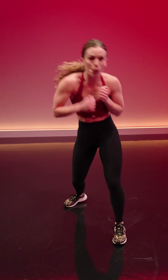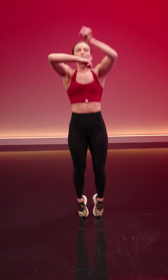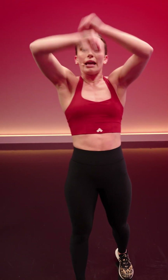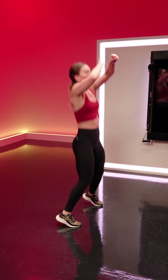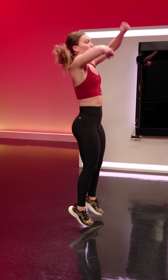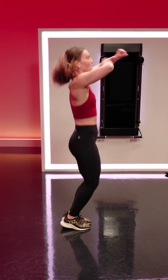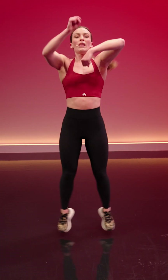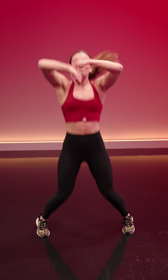Speed bag jacks. Let it run. Working those hands as if we're hitting a speed bag — if I stop moving my feet, here I am running the hands on the speed bag, punching it with the knuckles, keeping tempo. If I add the feet, I really start to drive the heart rate. Speed bag jacks for a few seconds more. Keep running with me, you are almost there, almost to the close of round two.